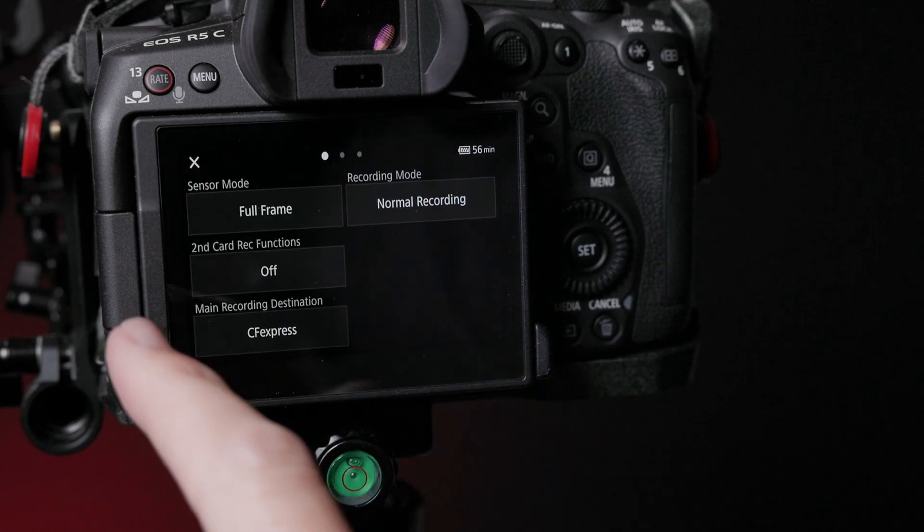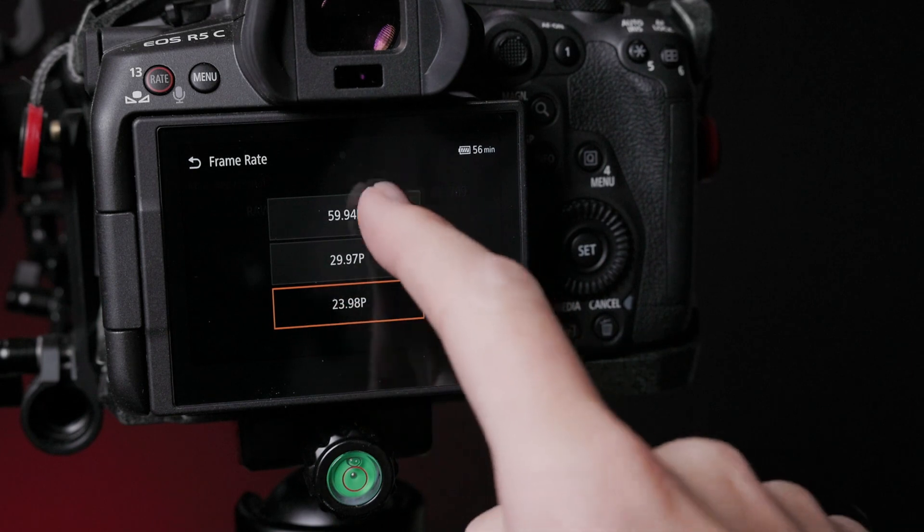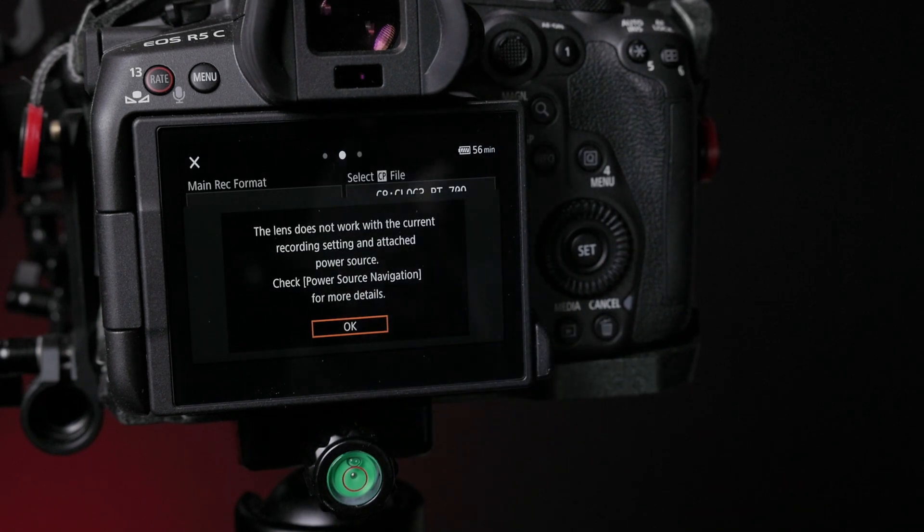The short of it is simple: if you need the R5C's full 8K 60fps capabilities and you want to go with a DC coupler, you need to use the right one. As far as I can tell, right now the right one is only Canon's DR-E6C DC coupler. Nothing is stopping you from using an older DC coupler — it works fine for the vast majority of the camera's recording modes, just not the highest-end 60fps one. You'll get a warning when you try to use it.